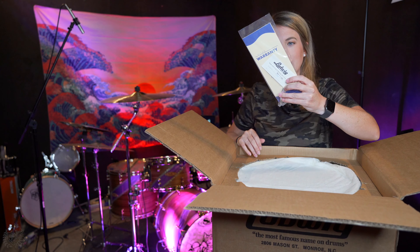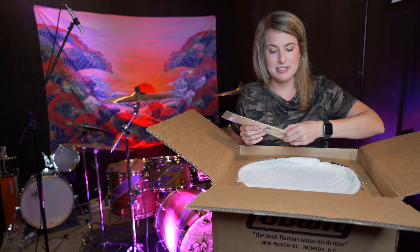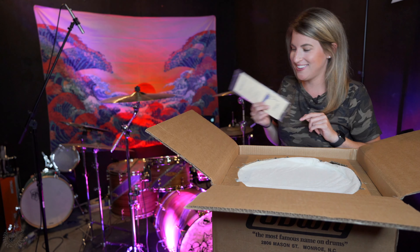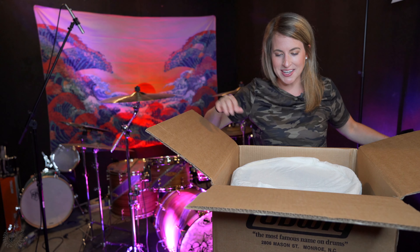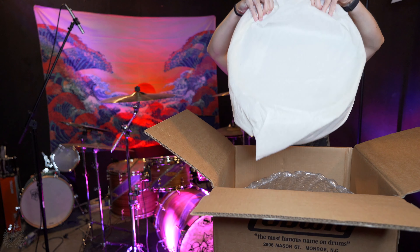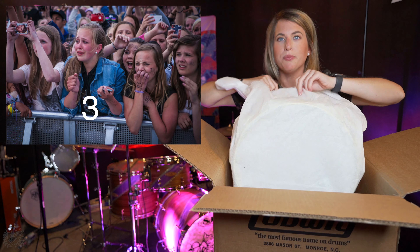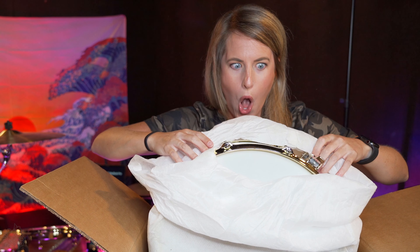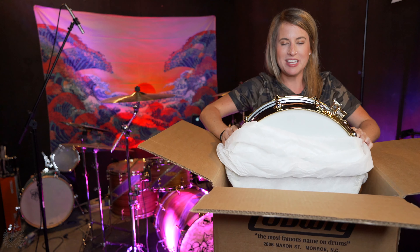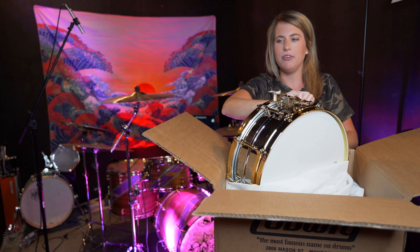Anyways, back to the snare drum. All right, so upon unboxing, I am seeing this — how nice of them. An incredibly expensive snare drum and they are kind enough to give me a drum key. Thank you. Let's see what's in here. Very nicely wrapped. Unwrap its little blanket here. Whoa, this is so freaking pretty.